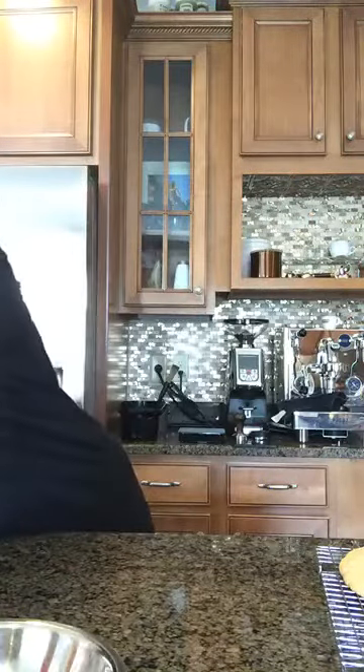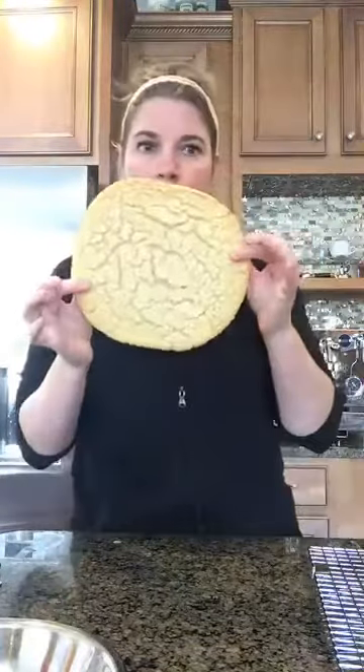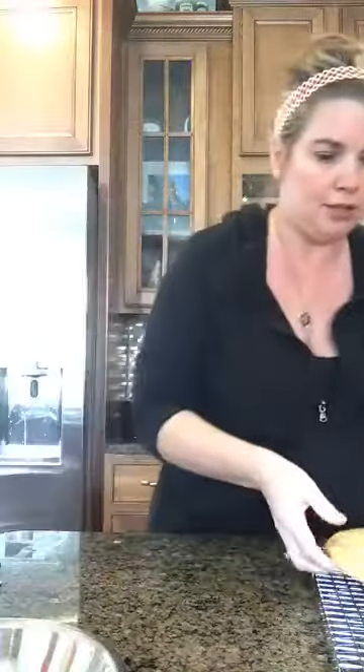Pop these in the oven for about 15-ish minutes. You might want to check on them about halfway through — you may have to rotate them. They're going to be a little soft in the middle, but you want them to be kind of a golden brown. They're going to look like this. I baked off a couple this morning so that we could do this together.